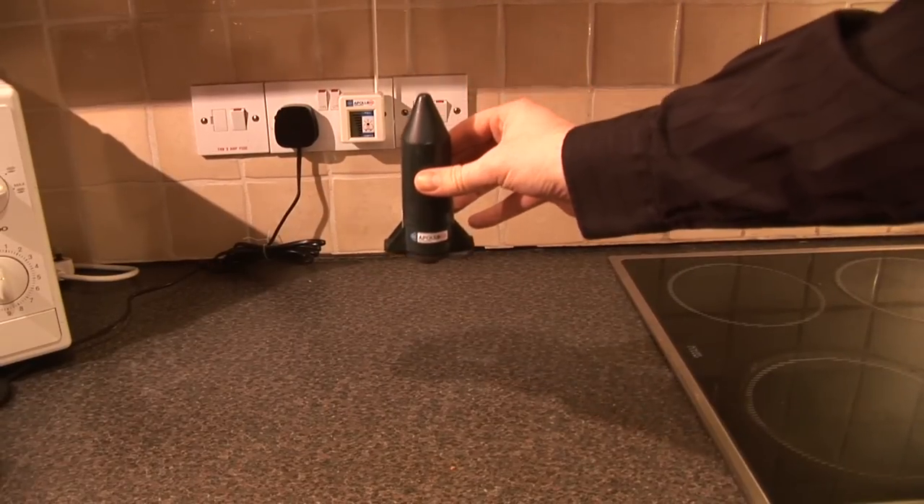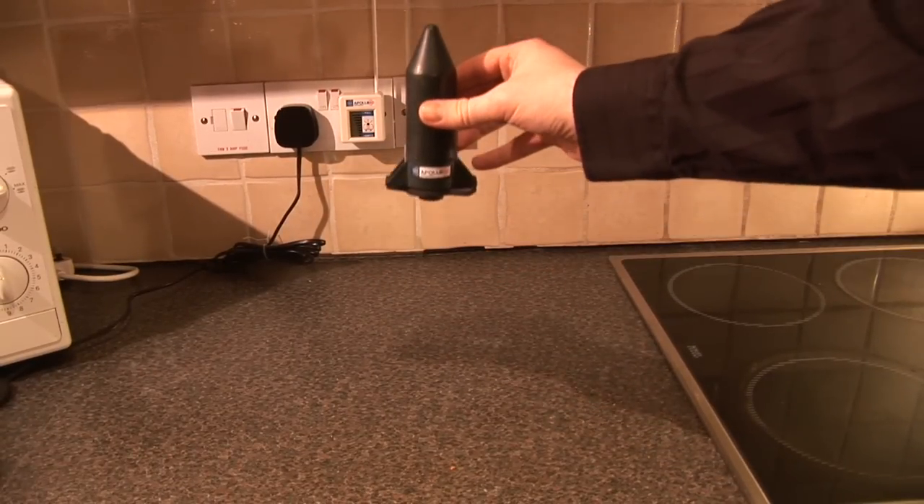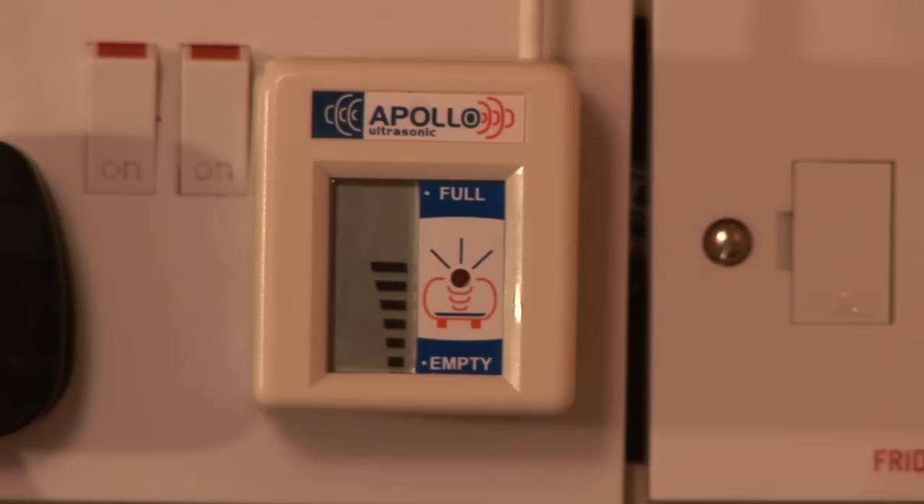To ensure that the units have matched successfully, move the transmitter up and down from a flat surface and check the receiver screen for readings.